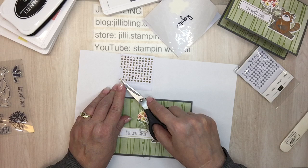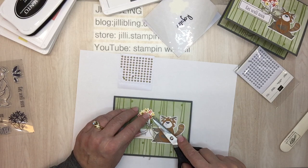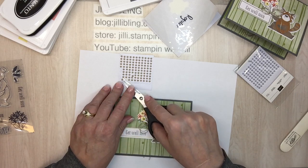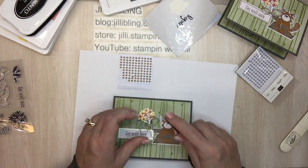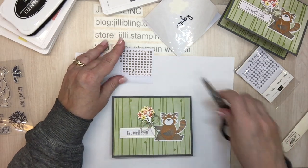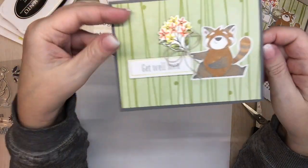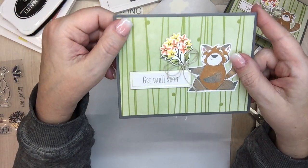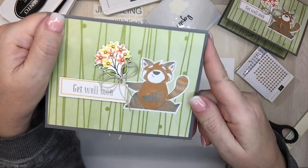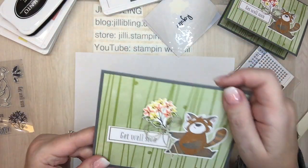If you're tuning in, you're probably already a Paper Pumpkin subscriber, but if you need to renew your subscription, I'd love to have you as one of my people. It's fun to get it in the mail every month — you never know what's coming. And if you're not all that fond of the kit, you can always change it up; there's a Paper Pumpkin fan club and I usually change mine up quite a bit. So there is the Paper Pumpkin alternate — I hope you like it! Give me a thumbs up, and I'll put all the products I used on my blog at jillybling.com. Have a great day, thanks for tuning in, bye!